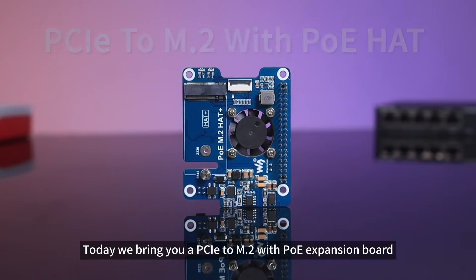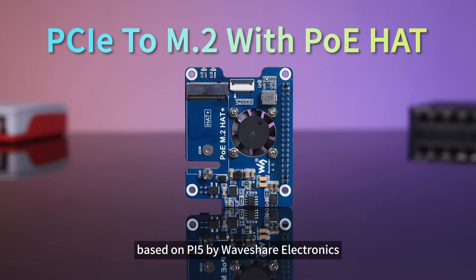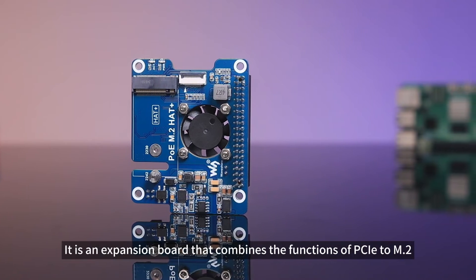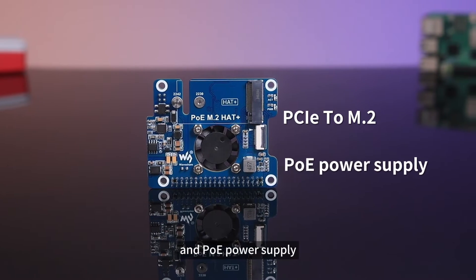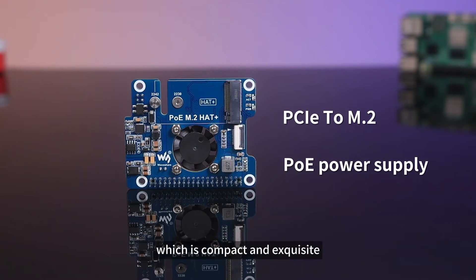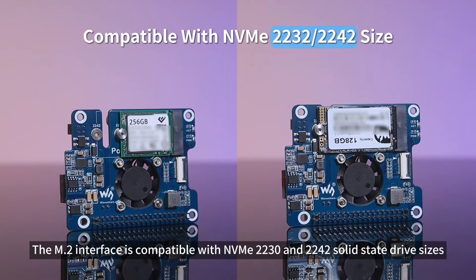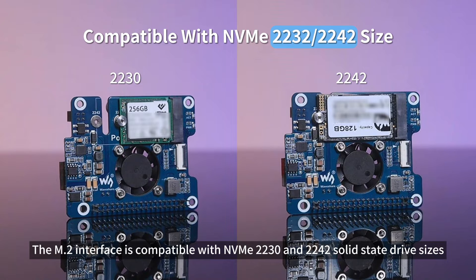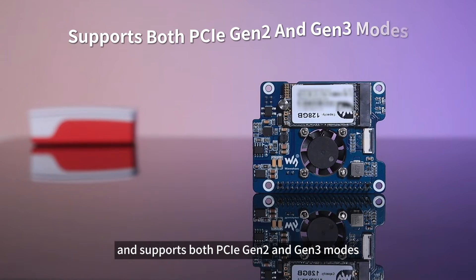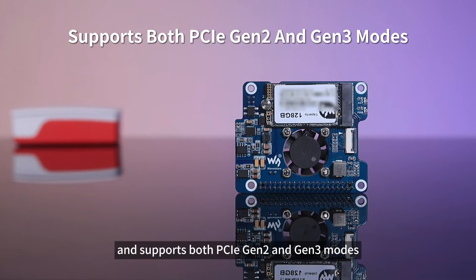Today we bring you a PCIe to M.2 with PoE expansion board based on Pi 5 by Waveshare Electronics. It is an expansion board that combines the functions of PCIe to M.2 and PoE power supply, which is compact and exquisite. The M.2 interface is compatible with NVMe 2230 and 2242 solid-state drive sizes and supports both PCIe Gen 2 and Gen 3 modes.